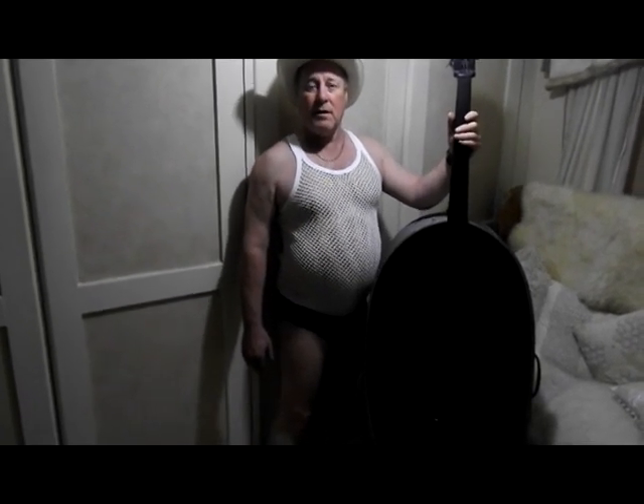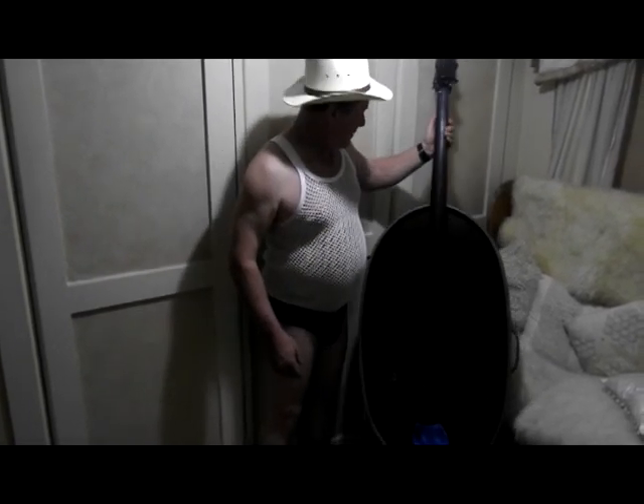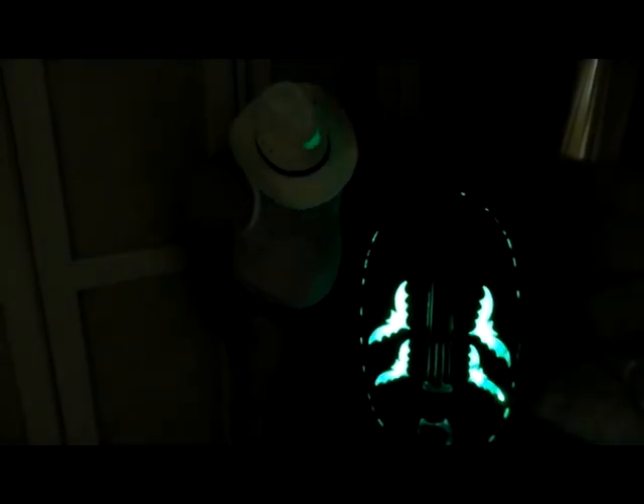So here we are indoors now. We're going to dim the lights and have a look at what the base looks like with the lights that light up inside. And we'll switch the light on in the base. And there it is — it lights up in several different colours, like red, green. It goes through a sequence. It's LED lights all mounted round inside the bathtub.